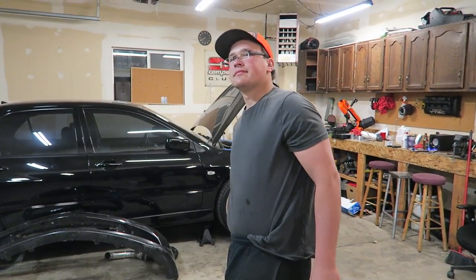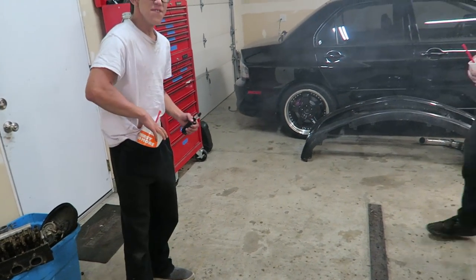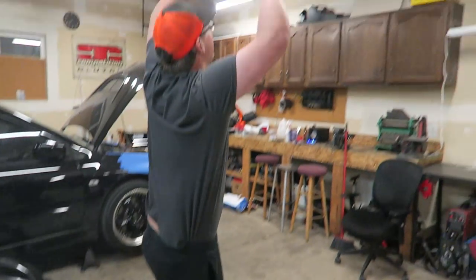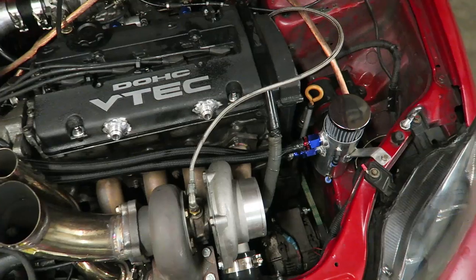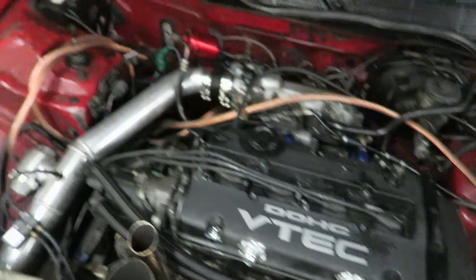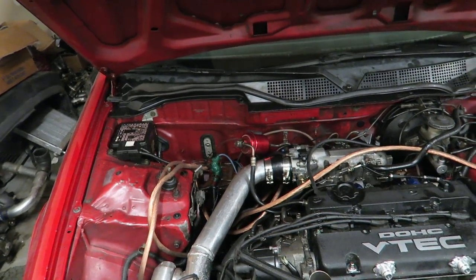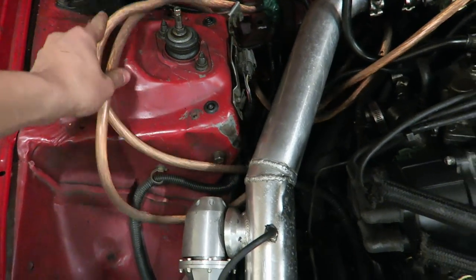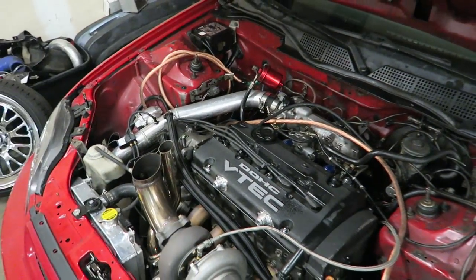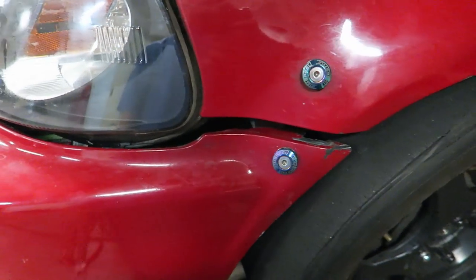Somebody spilled. Anyway, now that my catch can is up here in the front, and I don't have the catch can right where the battery used to be — it's over there now — I'm going to put my battery back into the stock location. And that means I can finally get rid of this long-ass wire that I never bothered to cut. Good thing I never dealt with it, because it would have been a waste of time since I'm taking it off anyway.